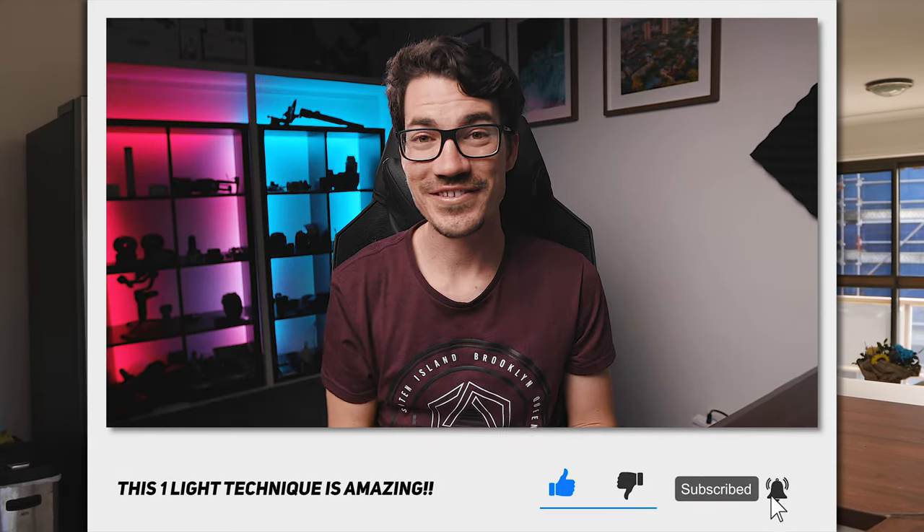If you enjoyed this one, consider liking and subscribing. If you use this technique, be sure to tag me on Instagram at andrewmurphywa. As always, stay creative and just be you.